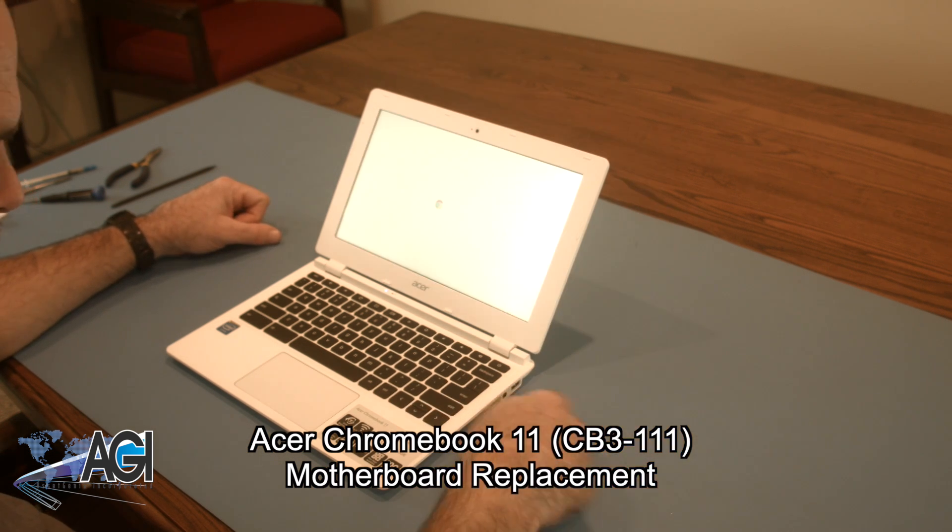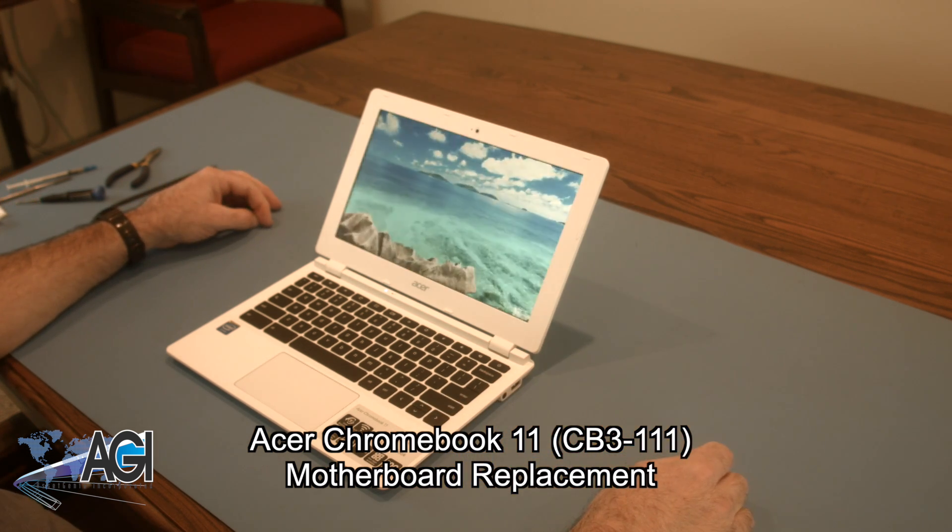Hello. Today, we'll be showing you how to replace the motherboard in your Acer Chromebook 11.